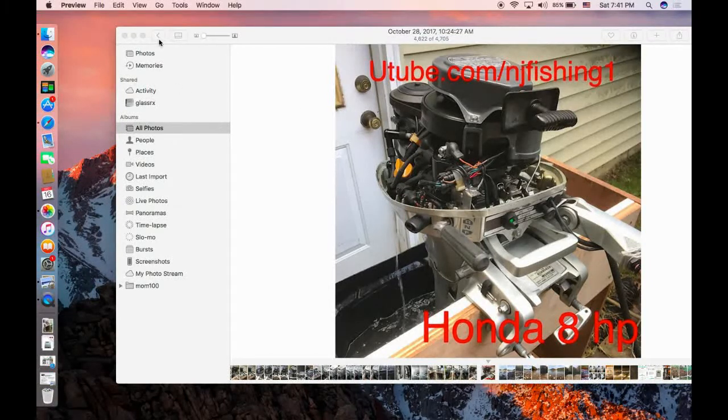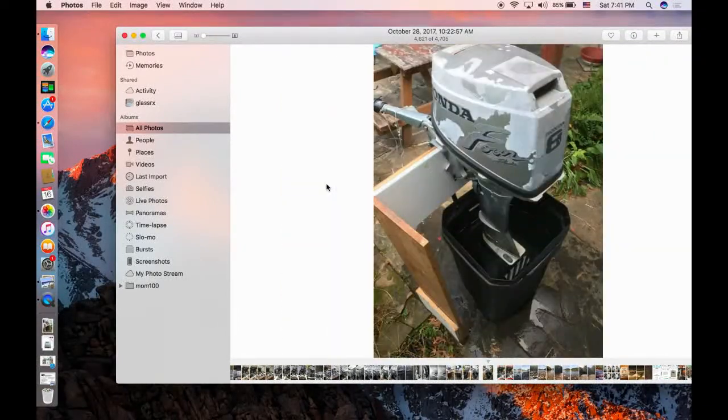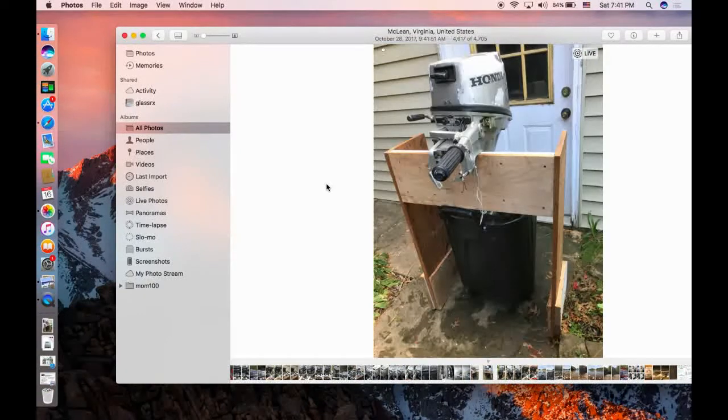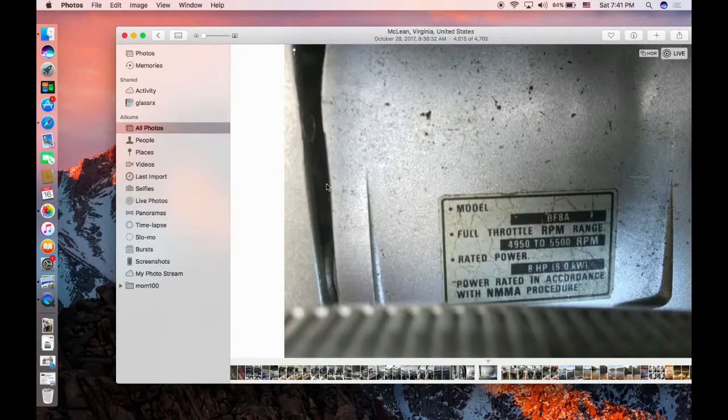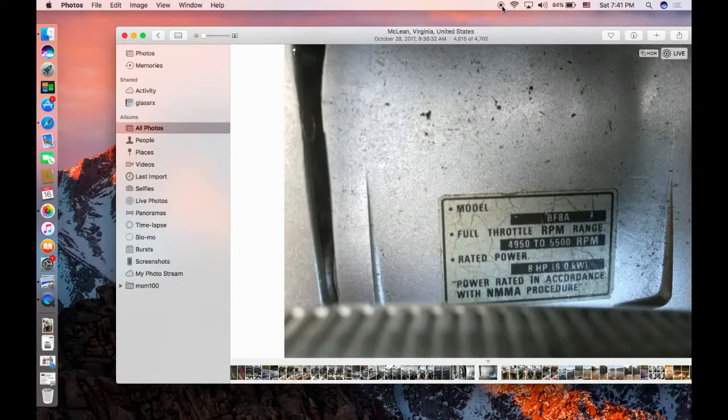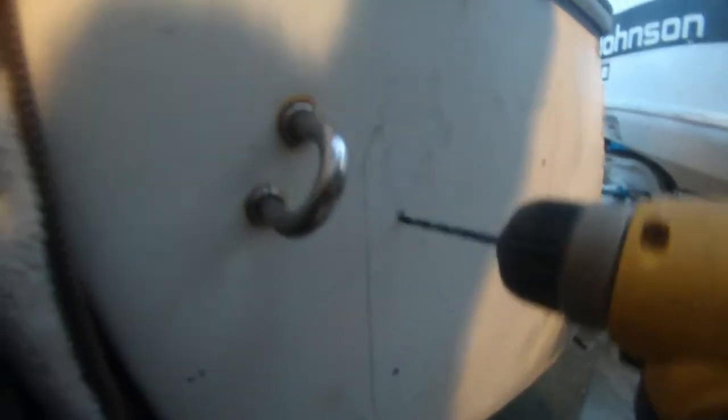It's a pretty good outboard. As you can see here the paint has stripped off a little bit, but the model of this outboard is BF8A — it's a pretty good 8 horsepower outboard. That's what we have for now. Thanks, and now I'll show you the video of how to mount the Garelick Easy auxiliary motor mount.